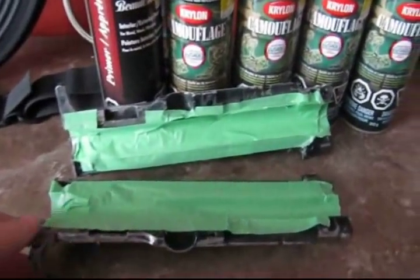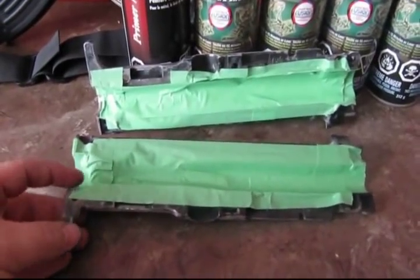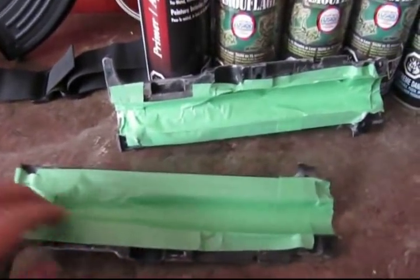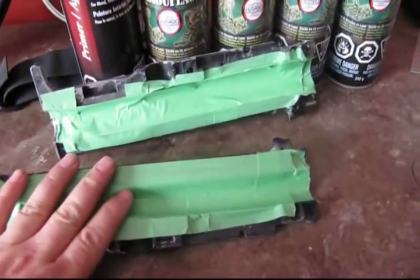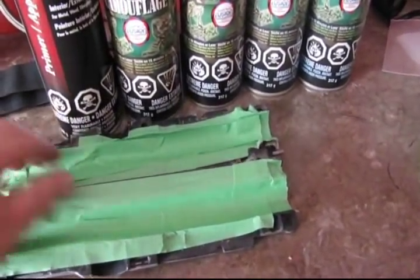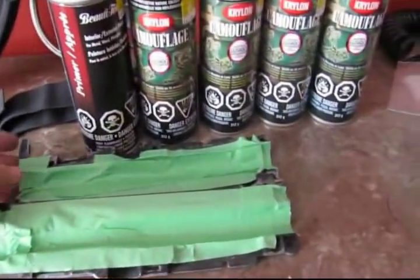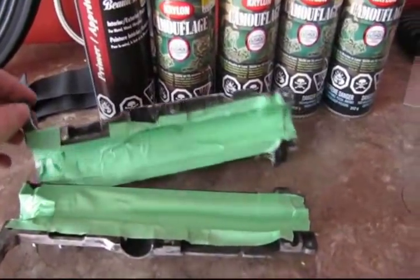So once you have the body of the A5 sanded down, you turn it over to the internals to make sure it's well taped. You don't want to get any paint inside the gun, so make sure it's well taped up. And now I'm going to start doing the first coat of primer.